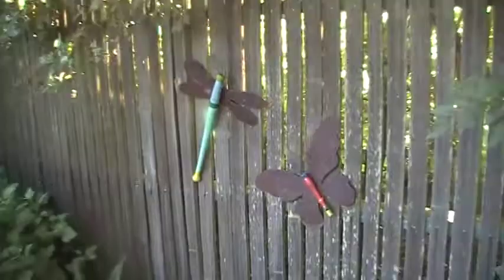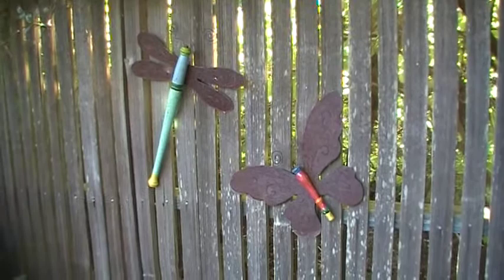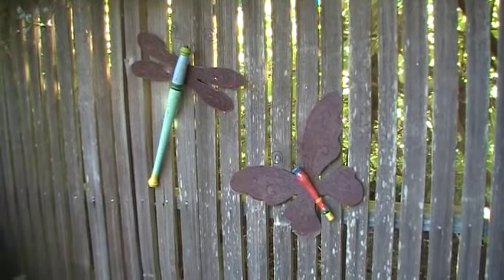As you can see hanging on our fence here, we have some really cool recycled artwork that we bring in from Atlanta, Georgia. The bodies of these pieces are actually made out of recycled stair spindles, and then the wings are cut from recycled tin roofing. These are kind of a more folk-arty piece. They're hand-painted, and as you can see they look great hanging on a fence.